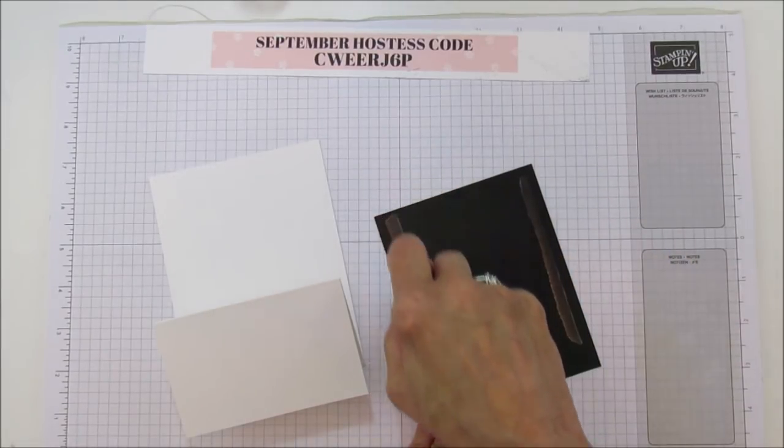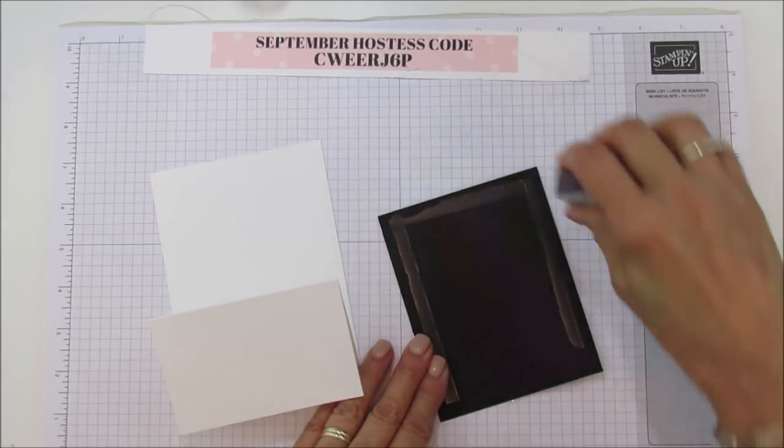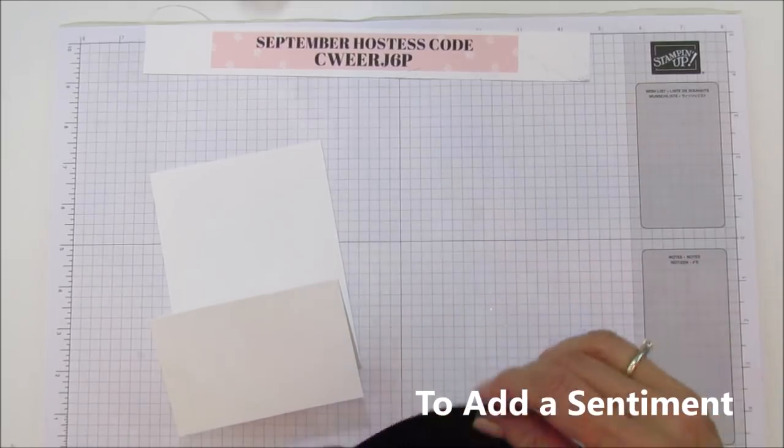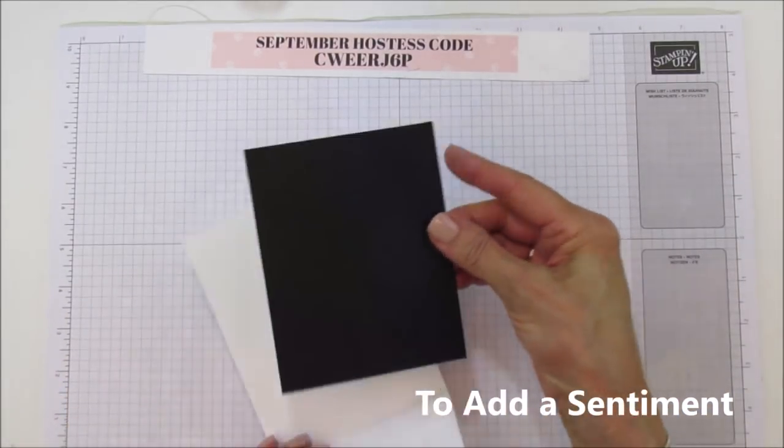Now we'll go ahead and mat it — just cut it a little bit smaller than the Basic Black piece, and make sure it's centered.